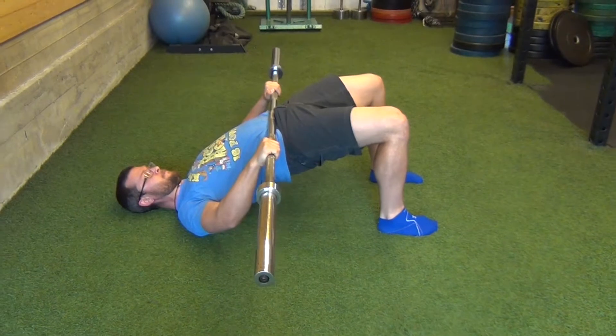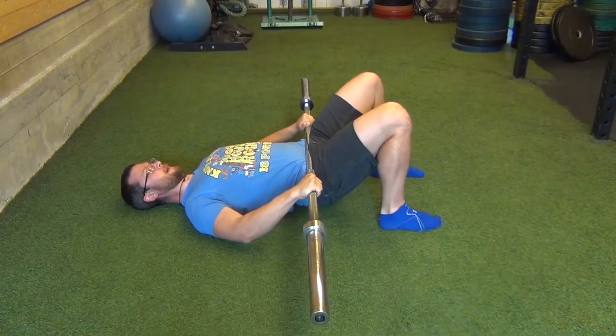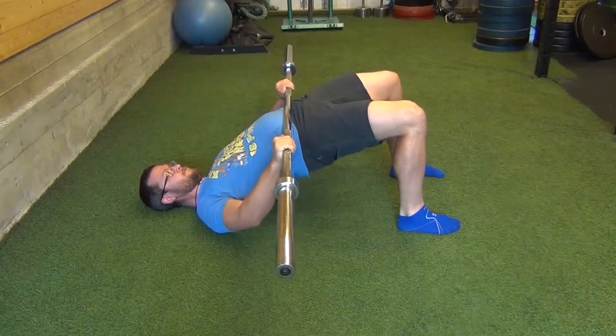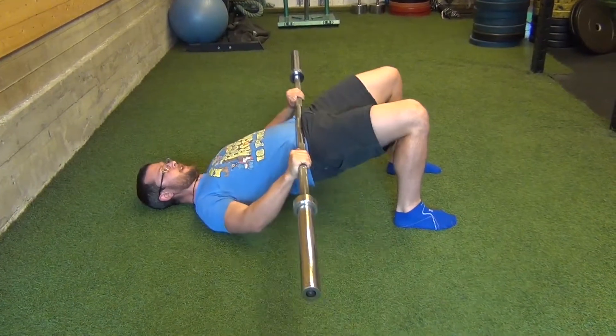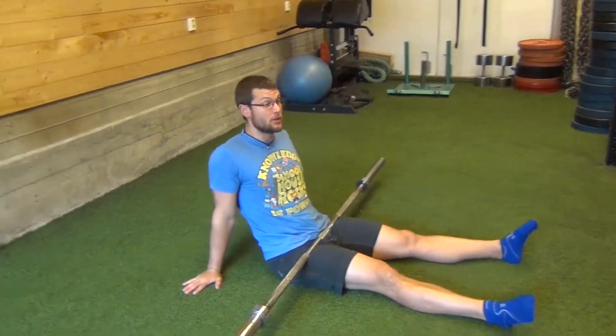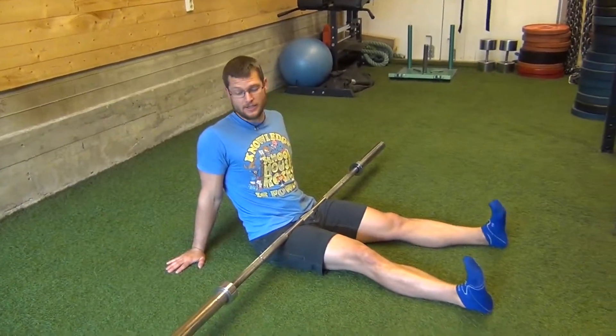and down, tap, pushing straight back. Once you figure out how to do this one, once you're relatively comfortable with it, you can go heavy as shit on this thing.